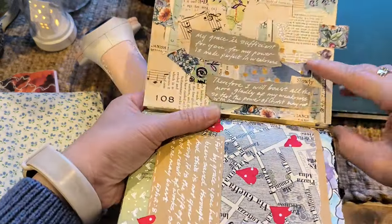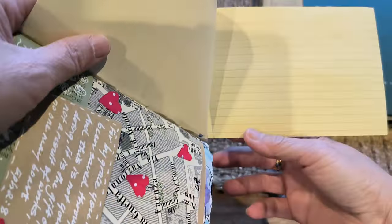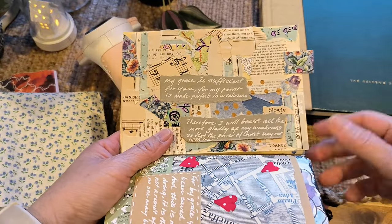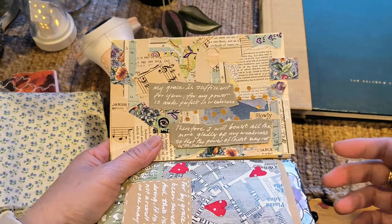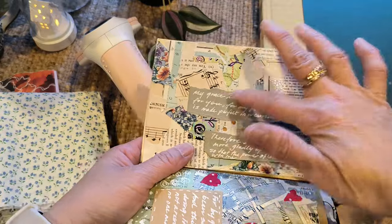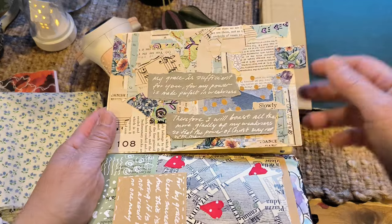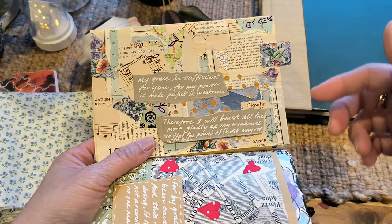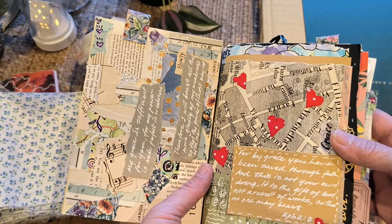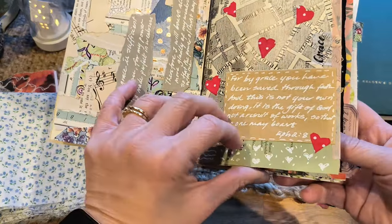This here is what we call a master board. I had some index cards sitting in my cupboard and I was actually going to throw them away. I thought, why not use them as a master board? I had all these scraps from previous projects and I just decided to glue them on. You can use it as is in the journal, or cut it out and make tags or whatever ephemera you need.